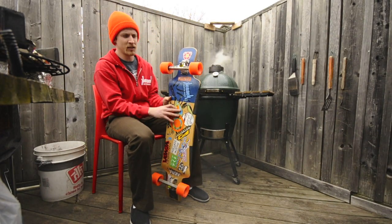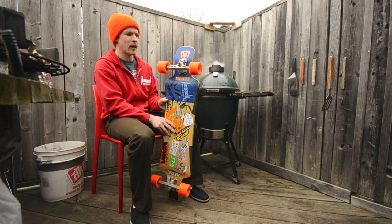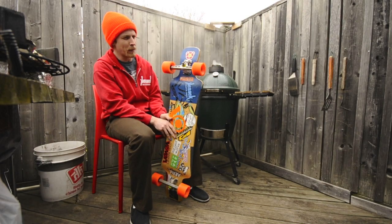I've got trucks on there. I think they're Aeras. They might be 50 degree, and they might be flipped.